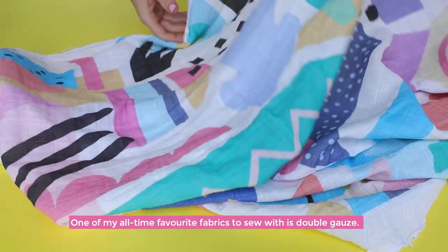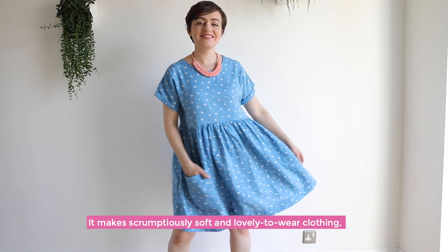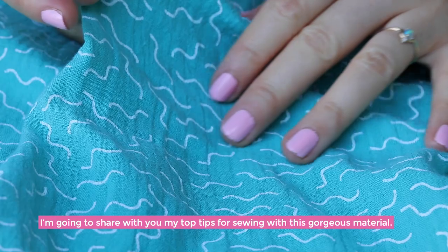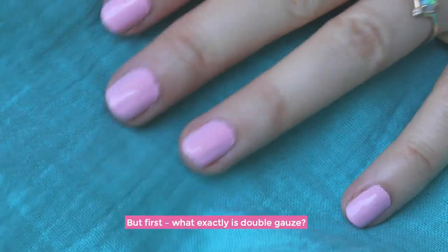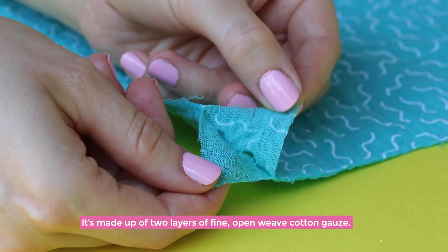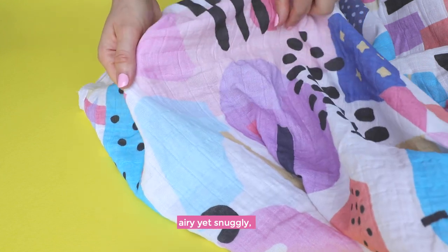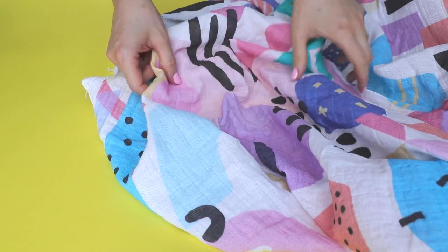One of my all-time favorite fabrics to sew with is double gauze — it makes scrumptiously soft and lovely-to-wear clothing, and it's pretty simple to sew once you know how. But first, what exactly is double gauze? It's made up of two layers of fine open-weave cotton gauze, held together at regular intervals with tiny stitches. The result is lightweight but not thin, airy yet snuggly, sometimes even squishy to the touch — it's kind of like wearing a cloud.